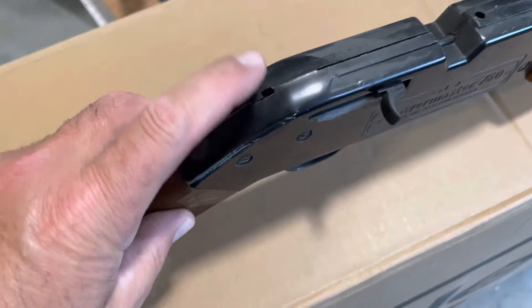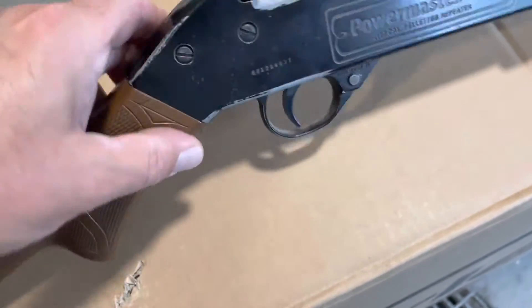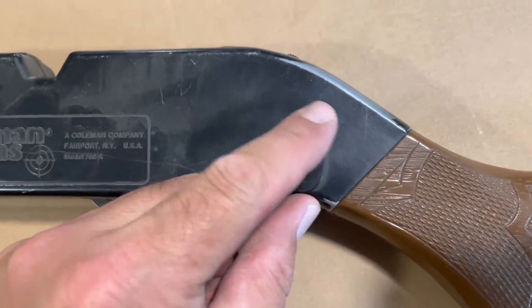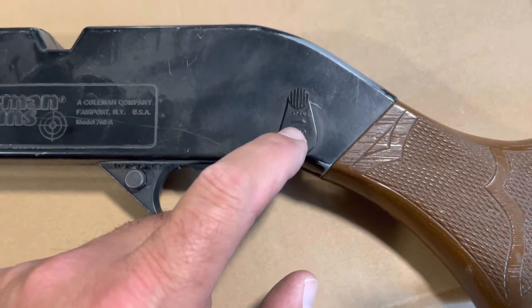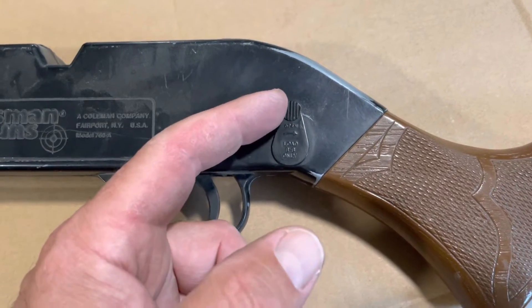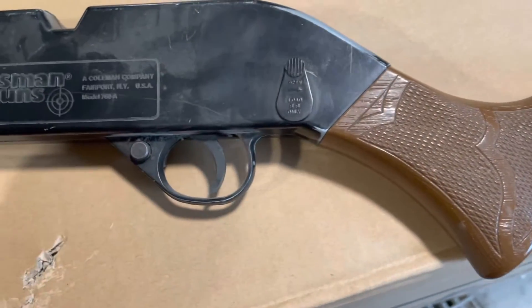This had a magazine that fed, as I recall, 18 BBs, and then it had a reservoir on the left side that you would dump your BBs into. The problem is this thing would often rub against your pants when you're carrying it around and come open and spill a bunch of BBs out. I didn't care for that so much.